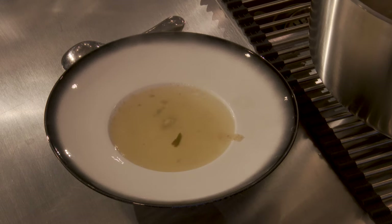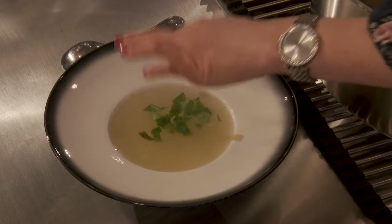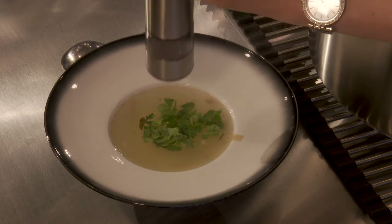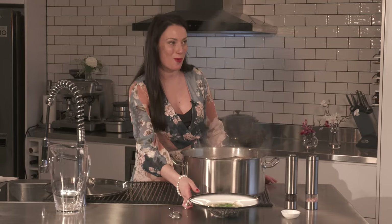There you go, it's amazing. We add some parsley, a bit of pepper and salt to taste. And it's done — voila!